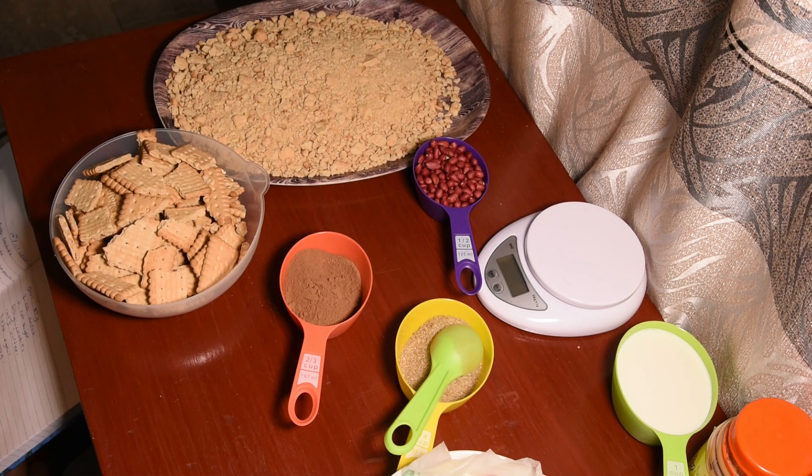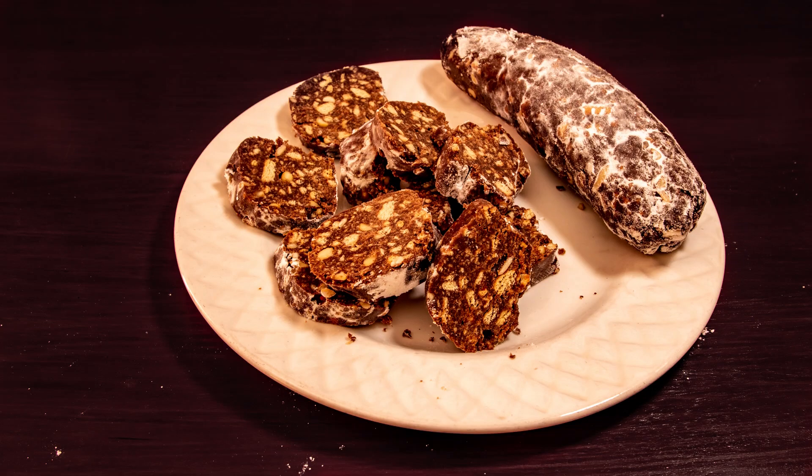Hello my family, welcome back again to our channel. Today I'm very excited because we are going to make something unique in our channel — we are going to make sweet sausage. If you have never heard about it, you'll see it today.